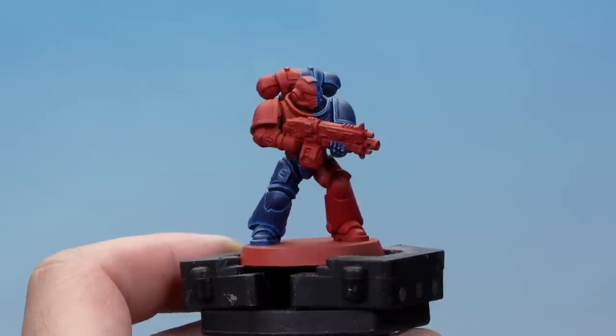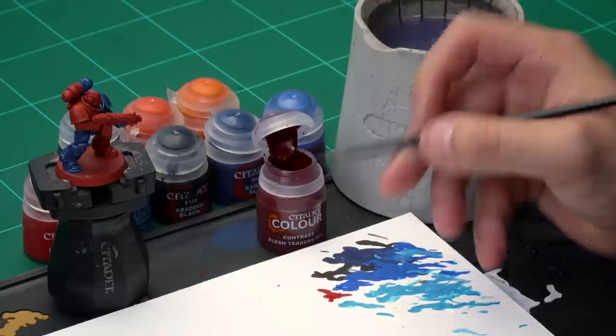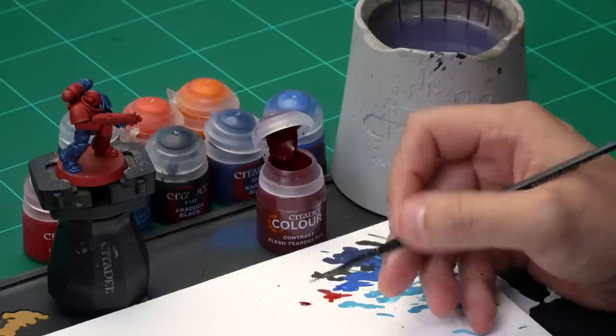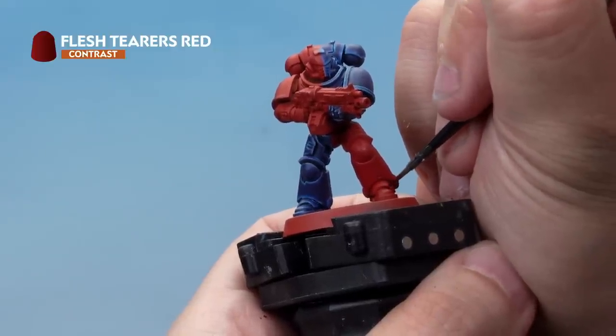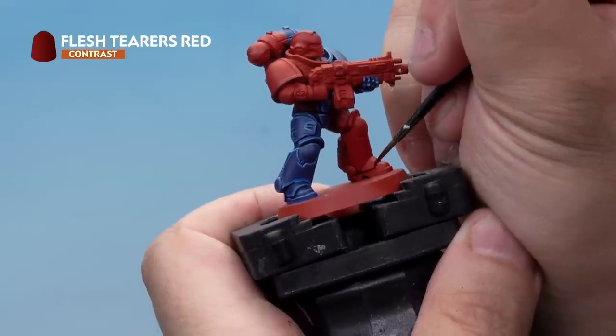Now we're ready to paint the red areas. We're going to follow the same process as the blue — a shade and two highlights. The shade is Flesh Terrors Red contrast paint, then we'll highlight up with Wild Rider Red, and then Troll Slayer Orange. Again we're using our small layer brush. Take some Flesh Terrors Red onto your palette — we're not thinning this down, just making sure the brush has the right amount of paint and a nice point on it. Apply the Flesh Terrors Red into the recesses of the red armour. Take your time and be as neat as possible — if you make a mistake, go back with Mephiston Red.